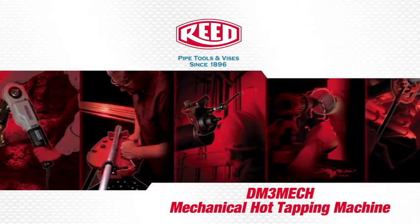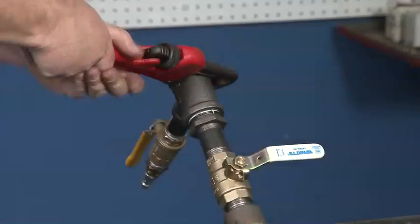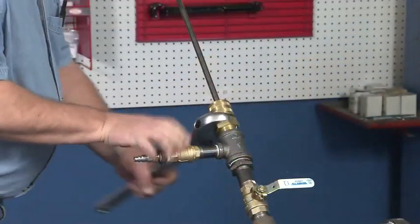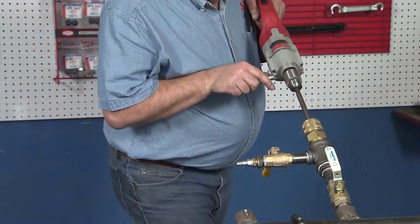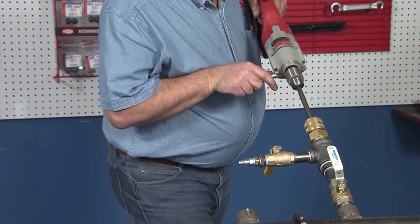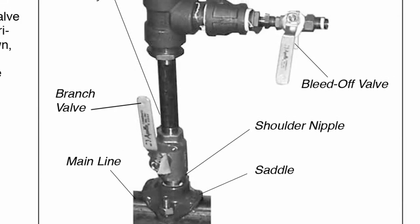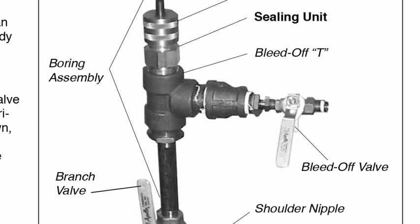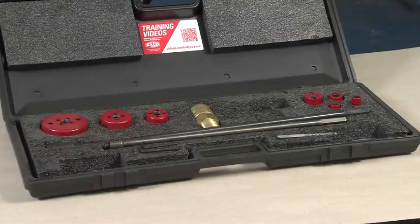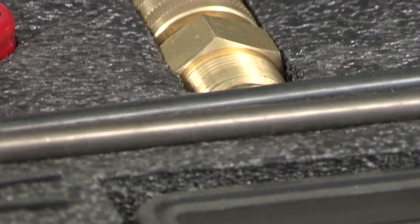This is a demonstration of Reed's DM3 Mech Mechanical Hot Tapping Machine. The Reed Hot Tap Machine eliminates the need to shut down, drain, cut, refit, and refill piping systems. It also creates branching connections from ¾ inch to 4 inch valve sizes on any appropriately sized mainline for most piping materials up to 300 PSI.